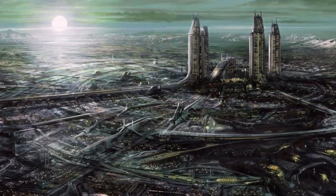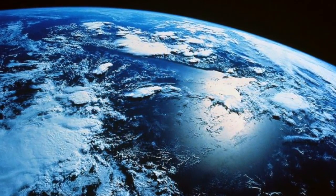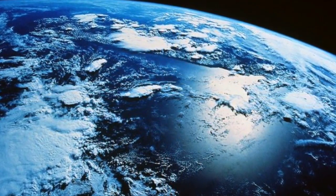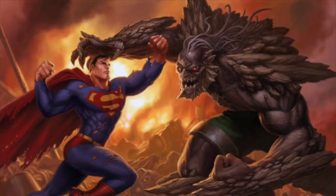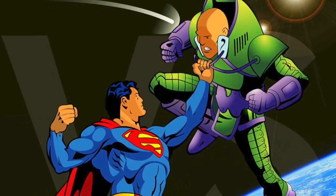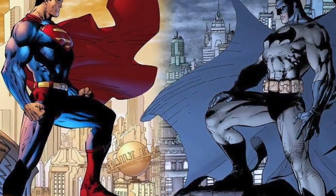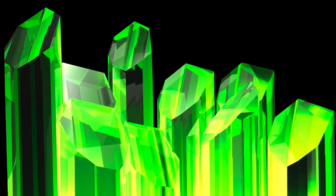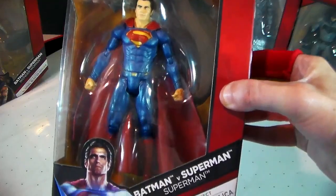Superman was born Kal-El on the planet Krypton. He was sent to Earth by his birth parents in an effort to save his life from planetary destruction. He was found and raised in Smallville, Kansas. As Superman grew into his role as a superhero, he learned to fight both bad guys as well as good guys. The Man of Steel's known weakness is vulnerability to Kryptonite.